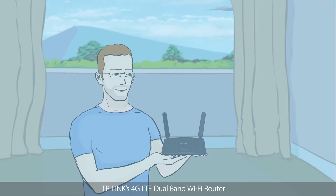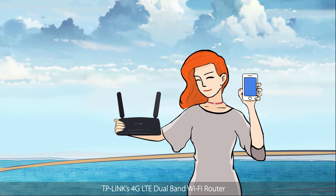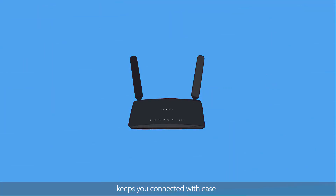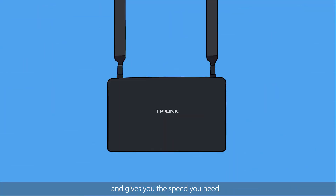TP-Link's 4G LTE dual band Wi-Fi router — the Archer MR200 — keeps you connected with ease and gives you the speed you need.